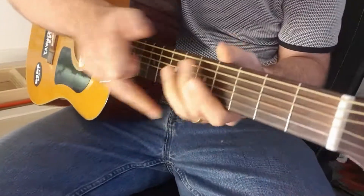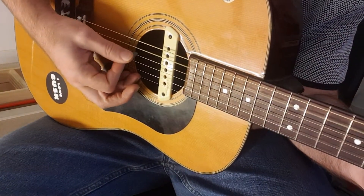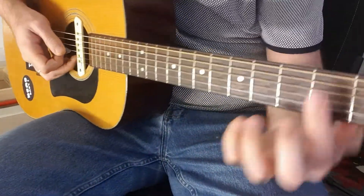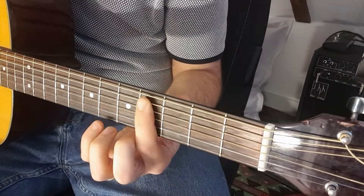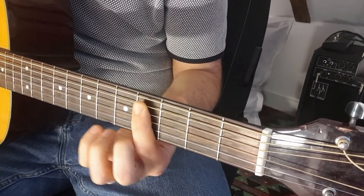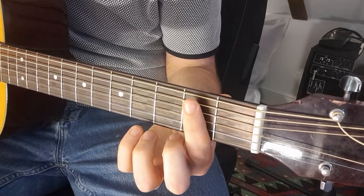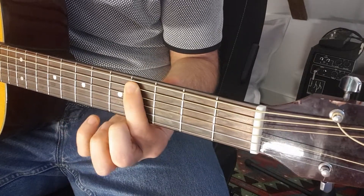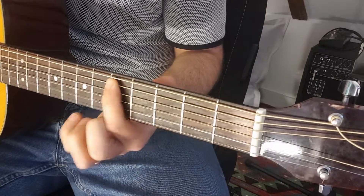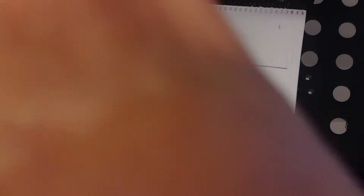We're going to play this on the A string. We start on fret number two, then up to four, then five, and then back down. It sounds like this — one, two, three, four.